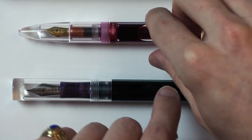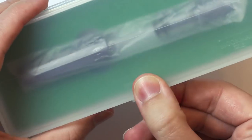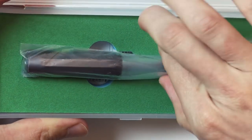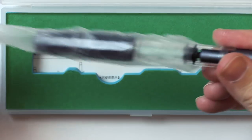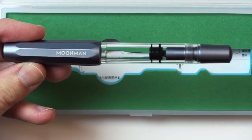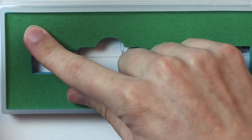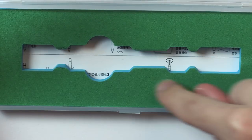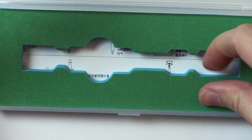Someone recommended they wanted to see my thoughts on this: the Moon Man T1, which I think is slightly different in that it is piston filled. The packaging seems pretty standard for Moon Man — similar to the previous pens, just a foam cutout.